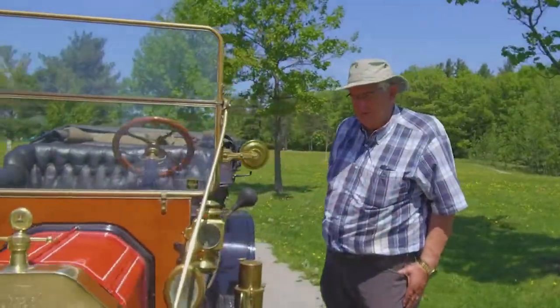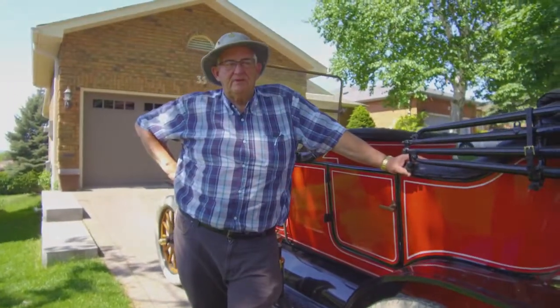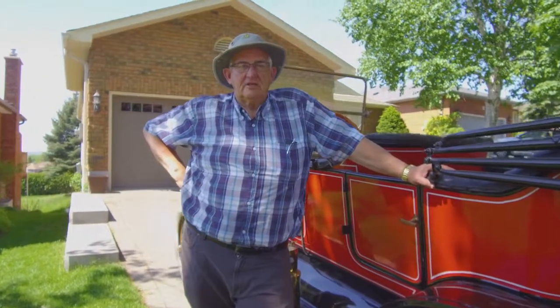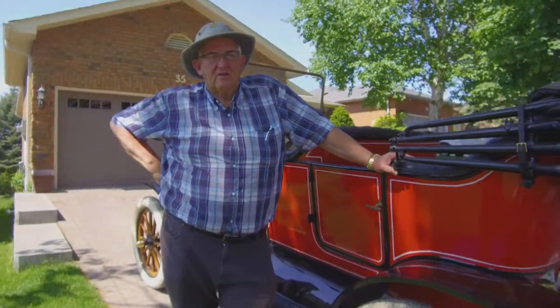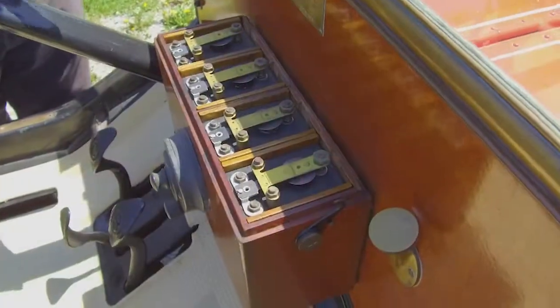Today it's worth around $30,000. You have to always be tightening things up on it and setting the ignition. There are coils that run the car — they have to be in sync, with one coil connected to each cylinder.